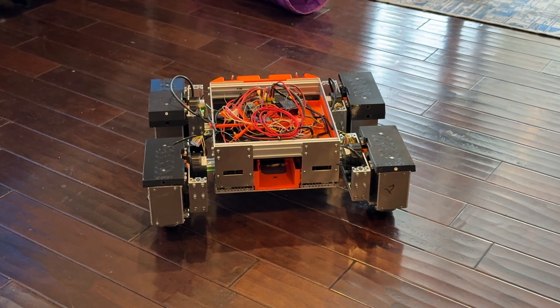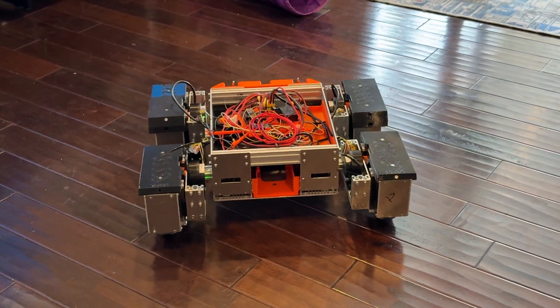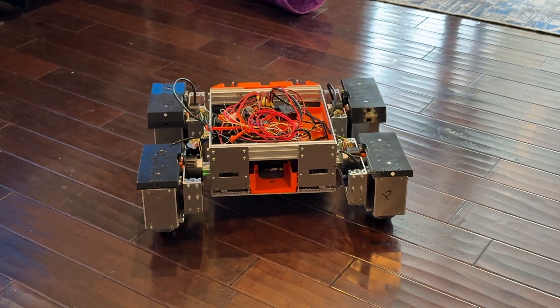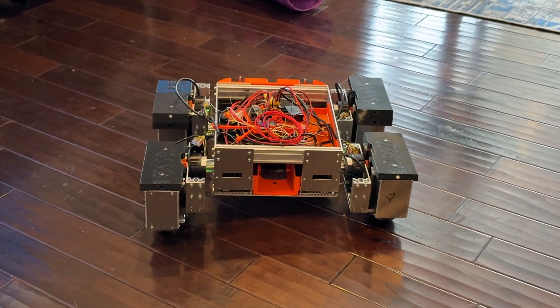In static mode the drives don't work, but it tilts left and right, forward and backwards, so you can animate him and dance around.